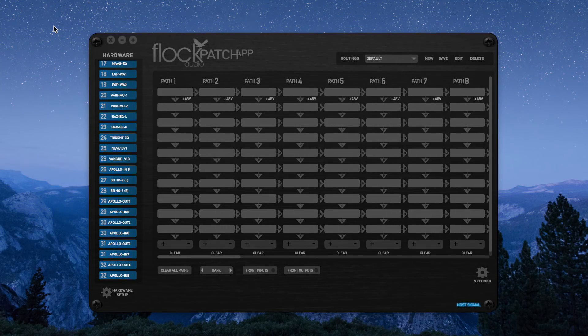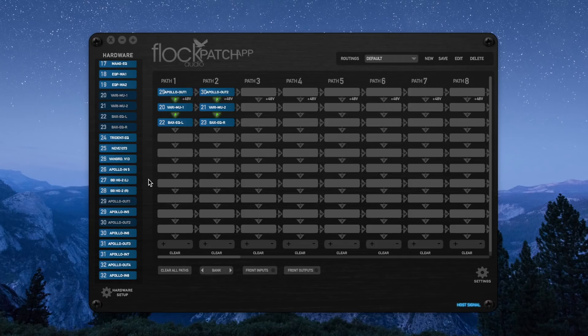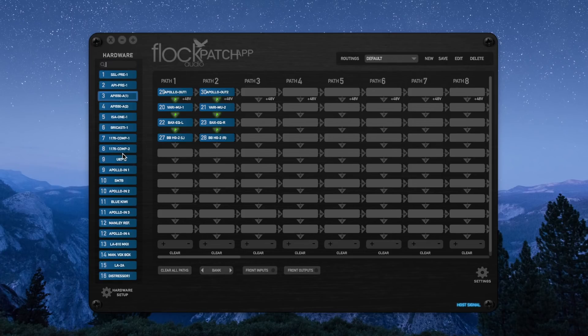Now let's look at routing some mixing or mastering using the patch app. I'll scroll through and find output one and output two, then choose a compressor, an EQ, and then add a little color and texture with an HG2. Let's say I can't find it in my list — I can simply type two letters into the search bar and it immediately pulls it up. Right there we've set up a very nice mix or mastering session in seconds. Makes it incredibly simple.